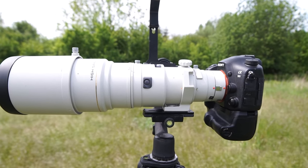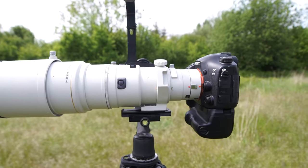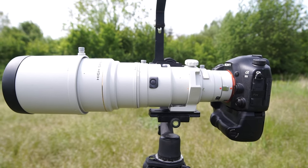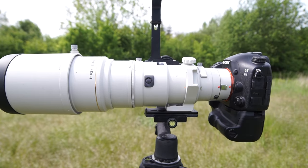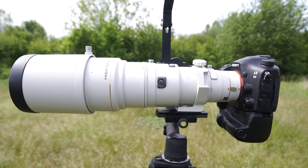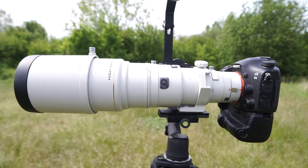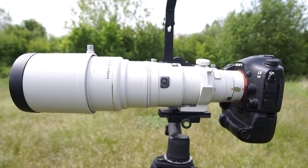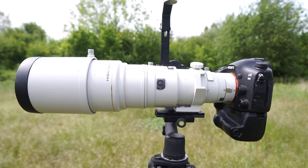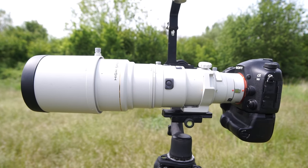To summarize: it has good AF and good build quality. The sharpness is a bit better with APS-C sensor cameras — I tested it with the Alpha 77 Mark II, which I'm filming with right now. The price point is around $2,200 to $2,800, which may be high for an old lens, but it's a really professional lens.